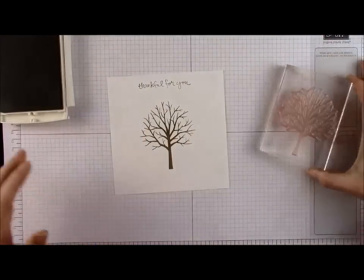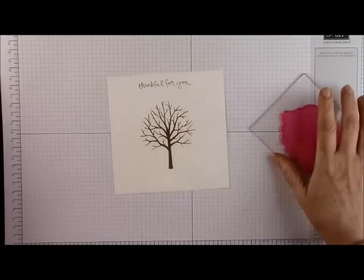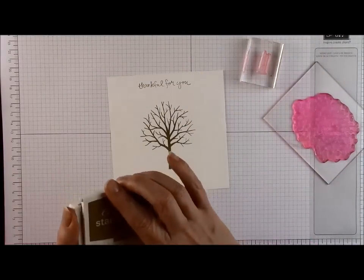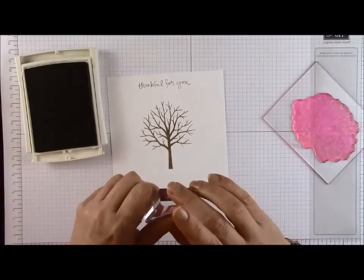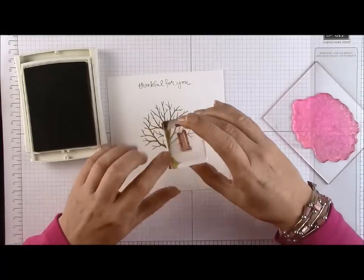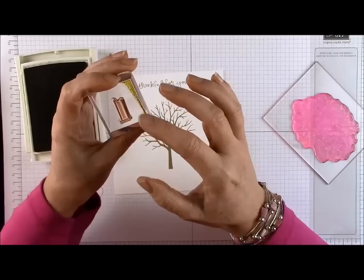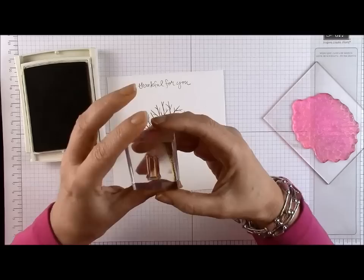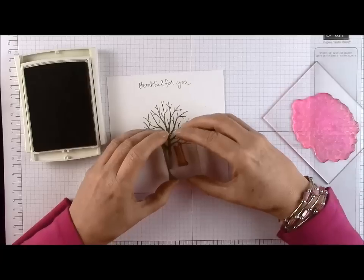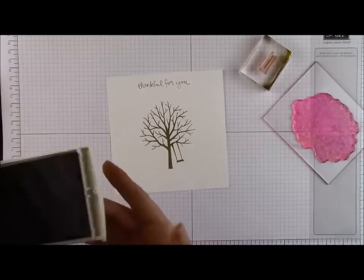You can see how perfectly that stamps. I'm going to pop that to one side — I forgot, I've also got a swing stamp. My acrylic blocks are in a terrible state; I think I'll give those a good scrub before my next video. So again with the Baked Brown Sugar. The swing has two ropes and one is slightly taller than the other. This works really well either angled to look like it's swinging, or placed off one of the angled branches. I'm going to put mine off the branch there so it looks slightly like it's been swinging.